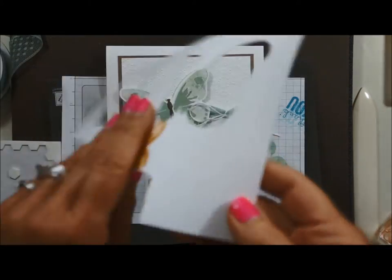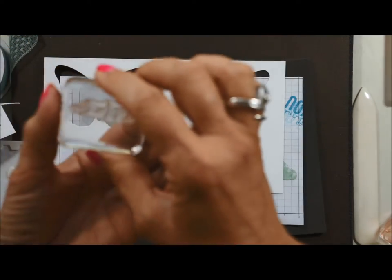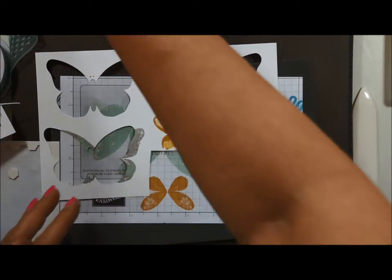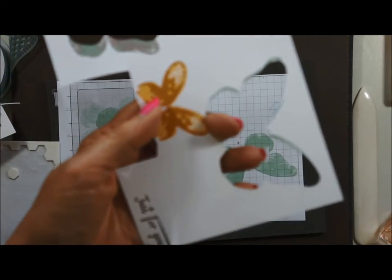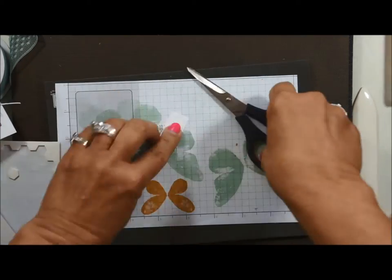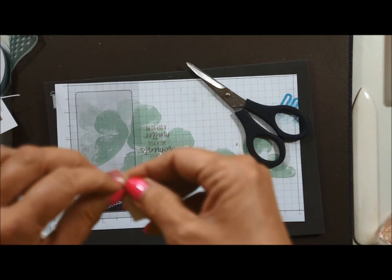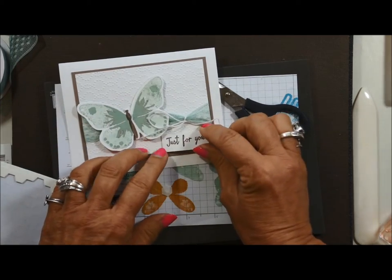The only thing we need left is the sentiment. You've got a stamping diagram in your PDF. I'm using my extra leftover paper to stamp on. This is going to be a straight edge, not a banner edge — meaning I come as close to the edges as possible, which prevents me from having to do a lot of cutting. I'll do this and then cut it off like that, add some more dimensionals, and we are almost done. There we go — put it right about there.